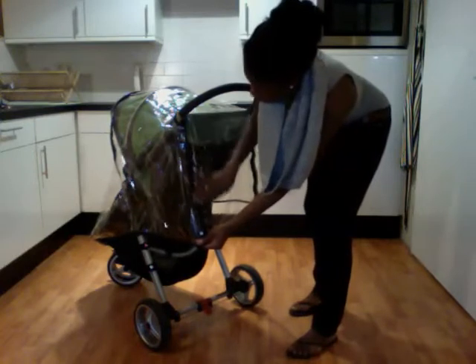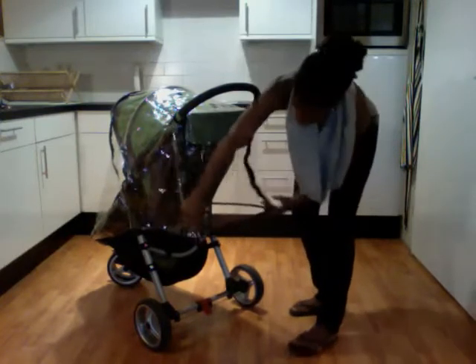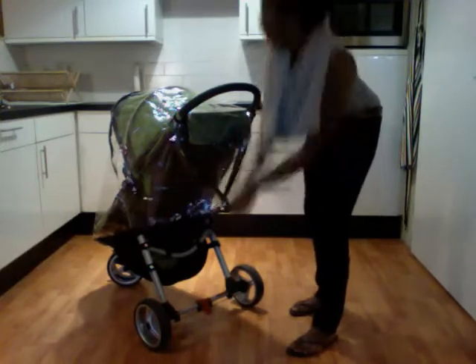Since my stroller is not in a reclined position at the moment, I'm going to snap the white button here together to get rid of the excess plastic.